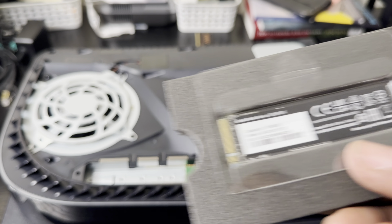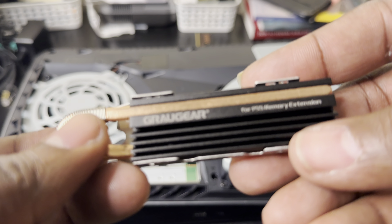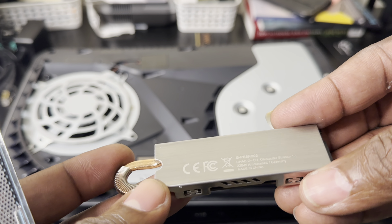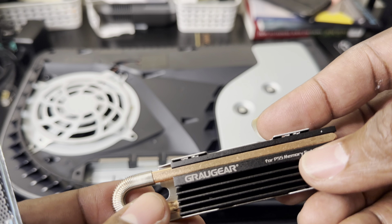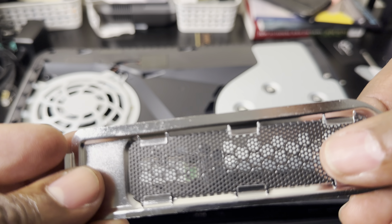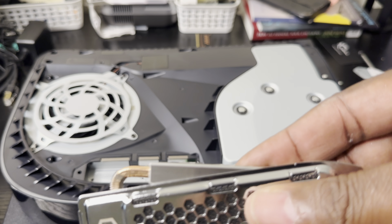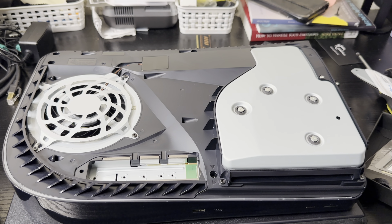I'm gonna pair it with one of the best heat sinks I've ever used. It's the Gregor heat sink right here — I've been using it for a while. I had to buy another one because I sold my PlayStation. This is the best heat sink you can get. It's got nice heat pipes to keep it very cool, and it comes with a cover that has vents, which prevents dust from going inside and allows air to flow to keep the SSD cool. I'll leave the link in the description.